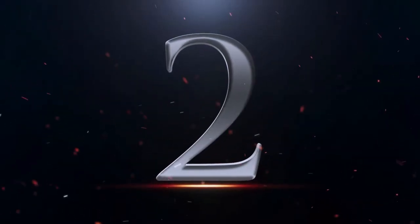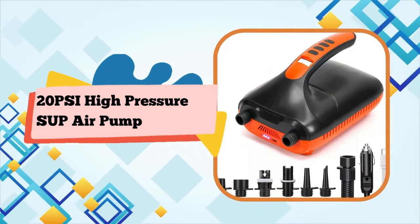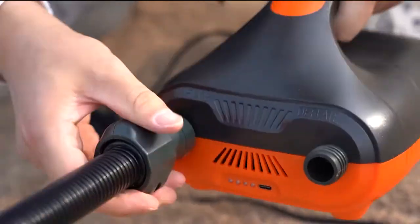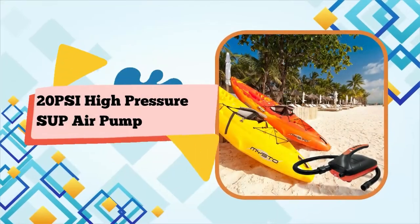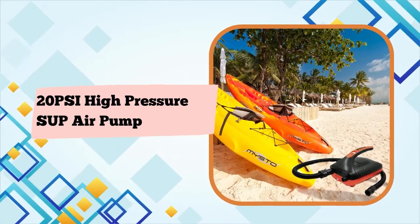Number 2: 20 PSI High Pressure SUP Air Pump with dual-stage inflation and deflation function — a paddleboard pump for inflatable stand-up paddle boards, boats, and kayaks. A smart electric air pump for SUP and inflatable boats.